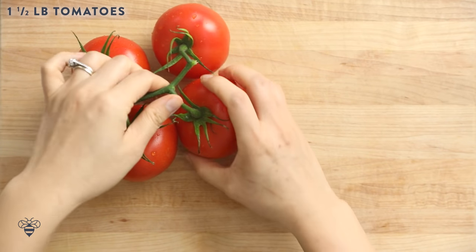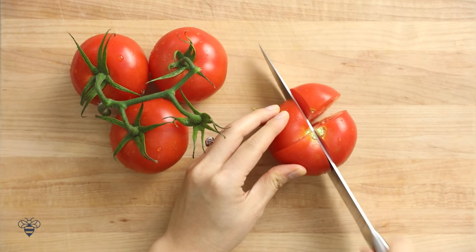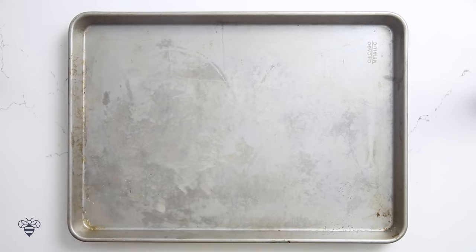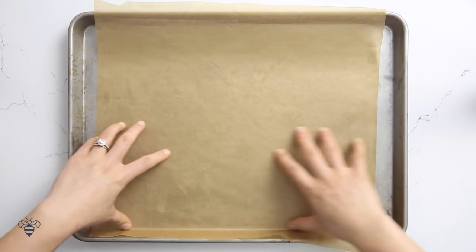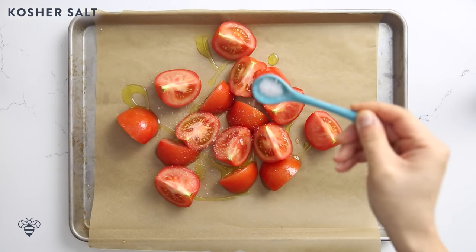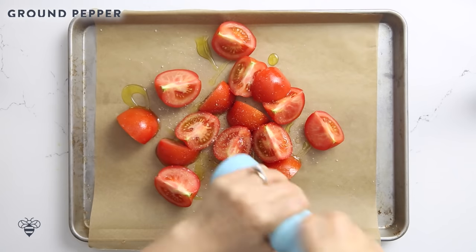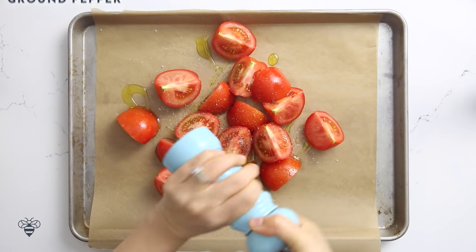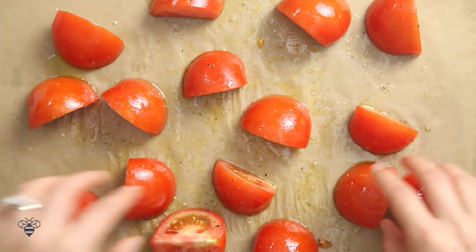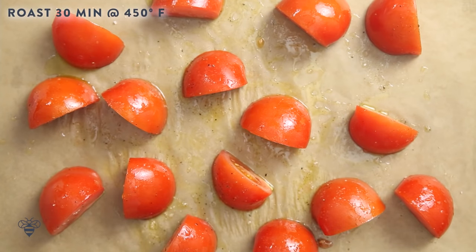I'm starting off with about one and a half pounds of fresh tomatoes that I'm just gonna quarter. I'll line my baking sheet with some parchment paper, add my tomatoes, drizzle it with some olive oil, some kosher salt to draw out the moisture, and a nice sprinkling of freshly cracked pepper. I'll mix it all around and then put the skin side up. Then I'll roast them in the oven at 450 degrees for about 30 minutes.